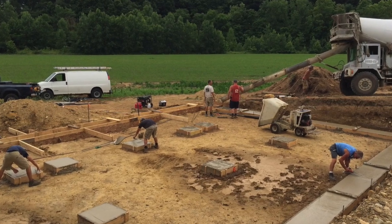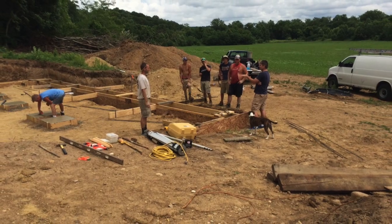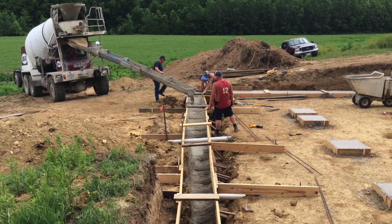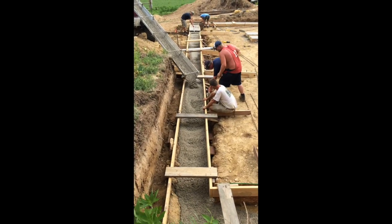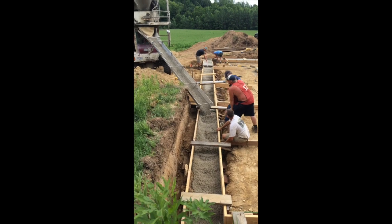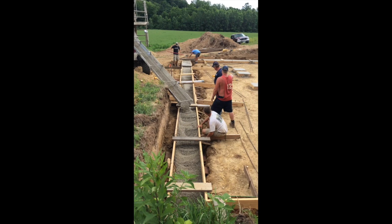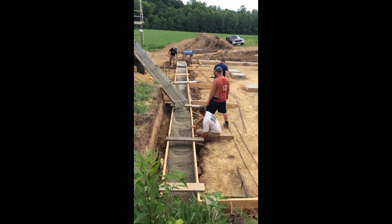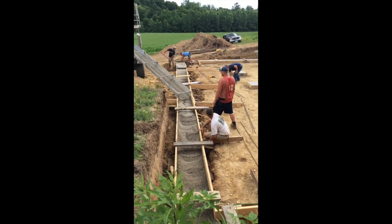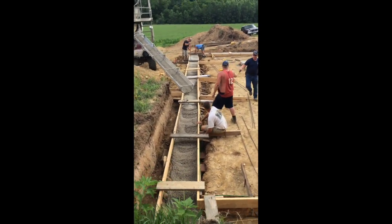The next step was to pour the concrete for the footer that is going to be on the walkout side of the basement. This means that it does need to be deeper to get past the frost line. The concrete wanted to spill the sides so we had to use extra concrete. But all in all, it turned out and it looked fabulous.